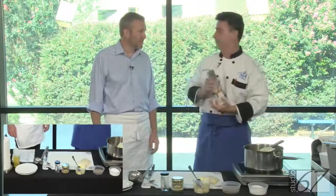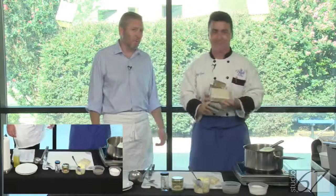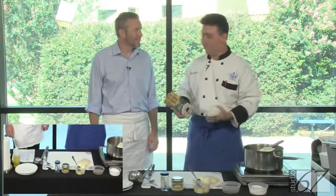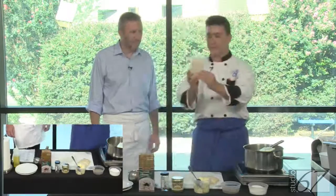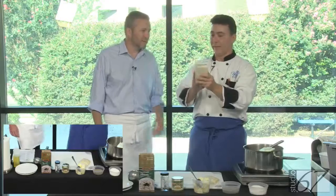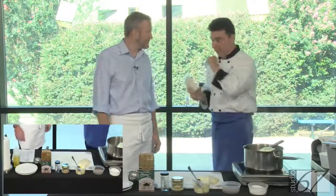Home can be done. Guess where else? In your dorm. In your little apartment, your one studio. You just need one burner, one pot. It comes in a really cool vacuum-packed package — because rice will absorb moisture and you don't want that to happen.